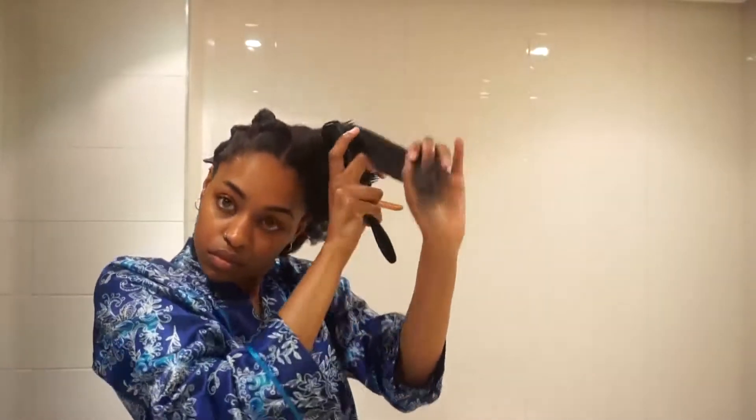If you want your twists to curl at the end, simply give them a little twirl as you finish. Half of our head is already completed and the twists look extra juicy and amazing!